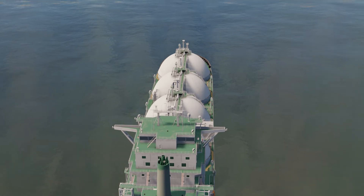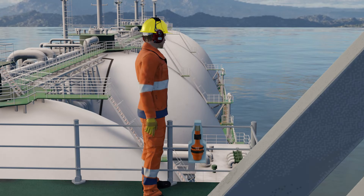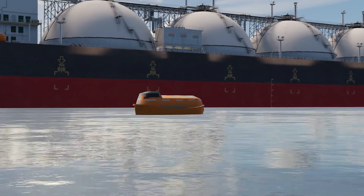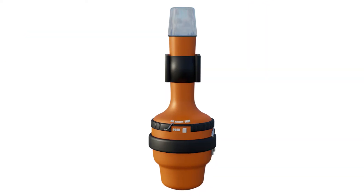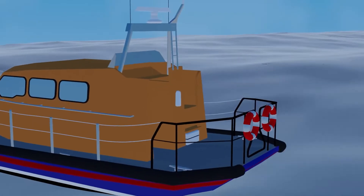Storage of EPIRB: The beacon is stored in a container with mounting and fastening facilities in the wheelhouse wing, lifeboats, and life rafts. The beacon is taken out of the container and the locking pin pulled out. It is activated manually, or it gets activated automatically when the ship sinks via the HRU (Hydrostatic Release Unit).